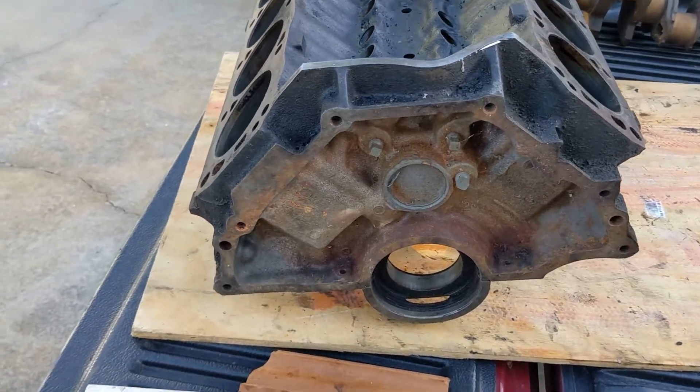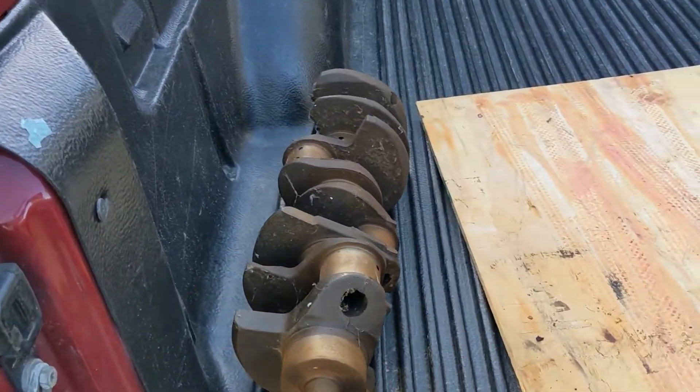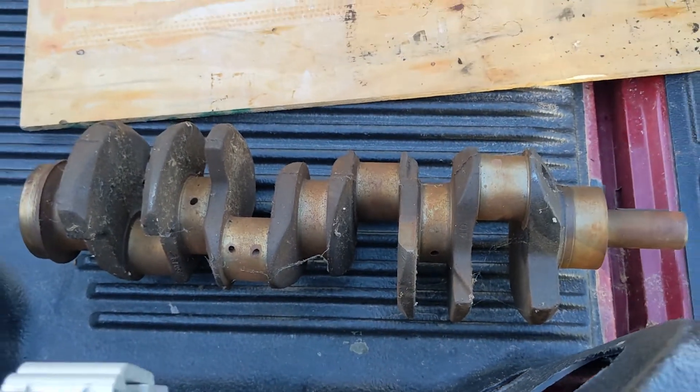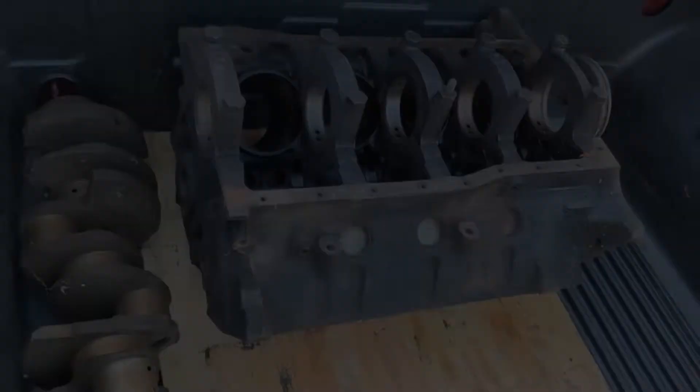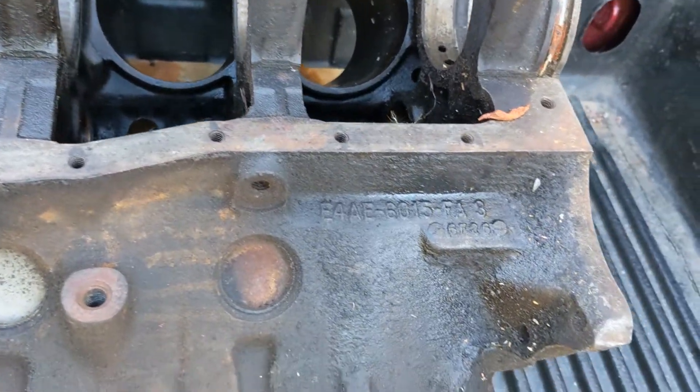This is a 351 Windsor block. I plan to take the heads that I showed in my previous video and use them on this engine rather than putting them on the existing engine in my 69 Mustang. I'm going to take that engine out and put this newly built engine in the Mustang.